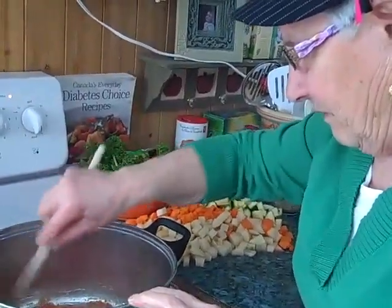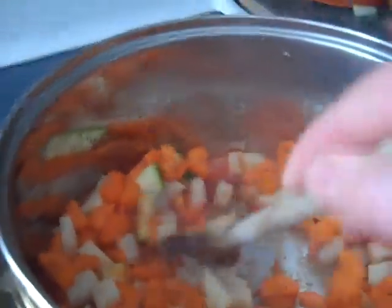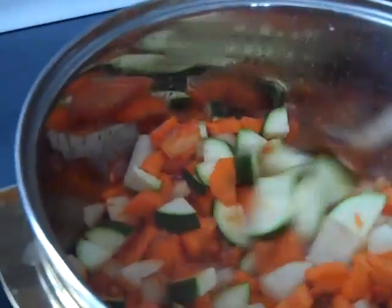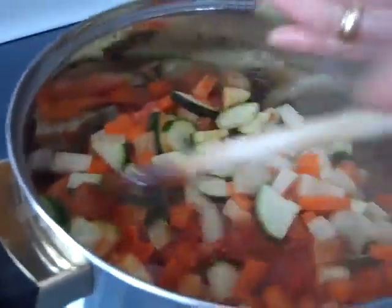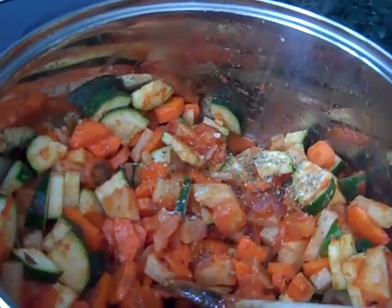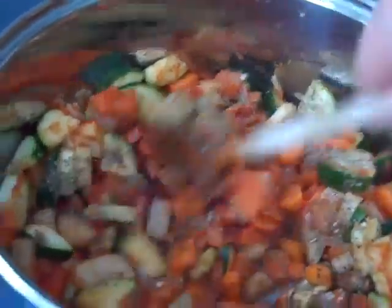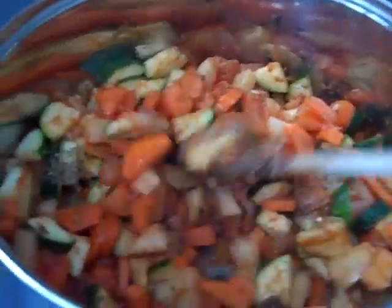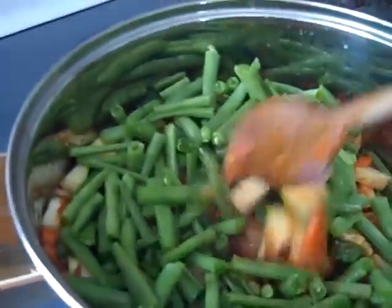Smells good, Mom. It does. So now we're going to add all the rest of the vegetables. This whole process was probably five minutes or so. We're boiling some water because we're going to add some boiled water to this. Sprinkle some Italian seasoning. Add the green beans. It's starting to build.